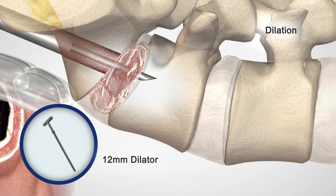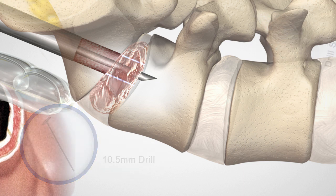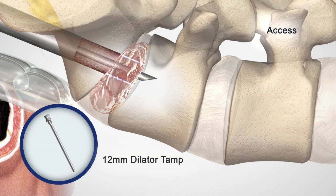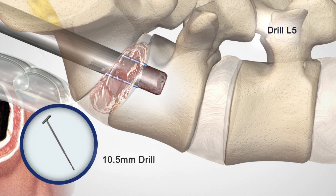Remove the 10 mm sheath with the 8 mm dilator. Insert the 12 mm dilator and sheath into the working channel. Remove the 12 mm dilator and leave the 12 mm sheath in place. Drill just into the L5-S1 disc space with the 10.5 mm drill. Using the 12 mm dilator tamp, advance the 12 mm sheath until it is flush with the inferior end plate of L5, effectively pushing bone graft material radially.